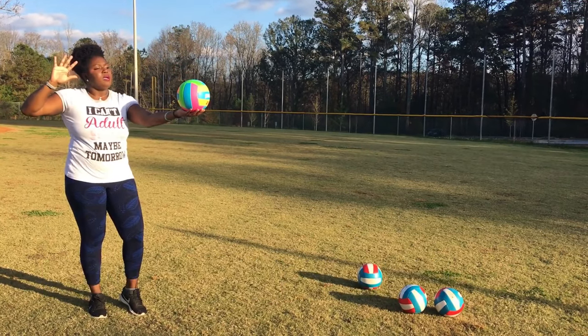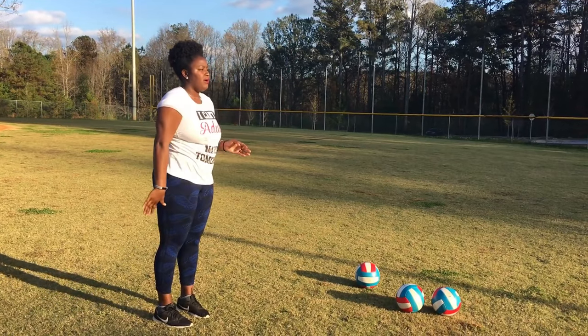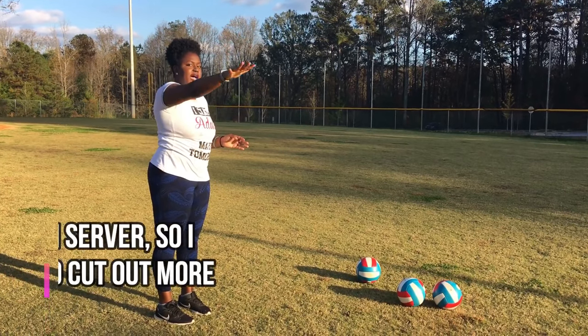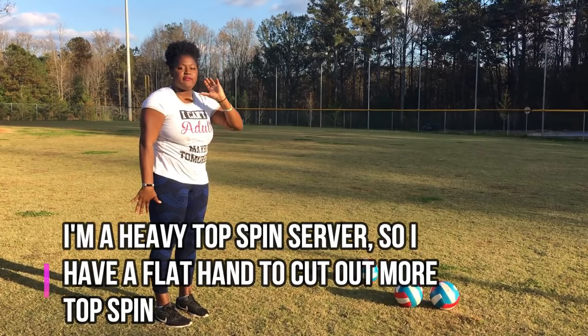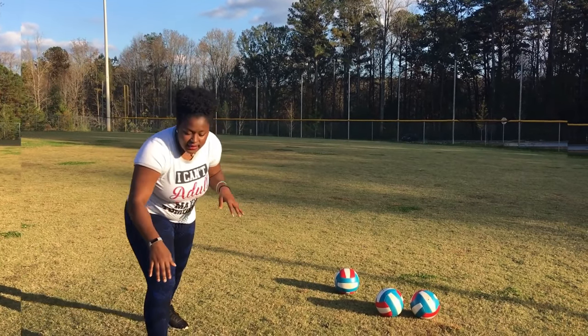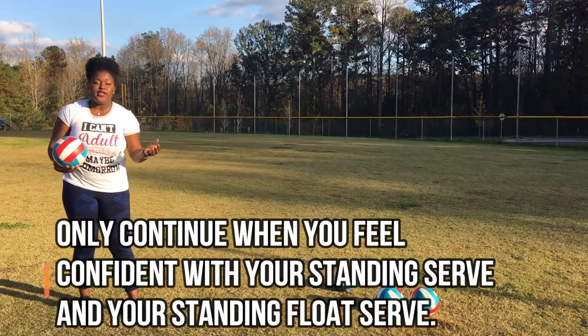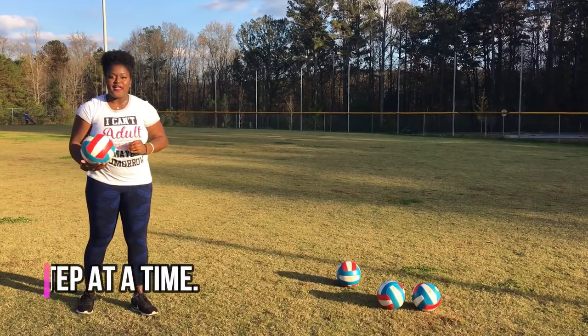Just practice doing your bow, arrow, toss, hit. Notice how my hand was flat when I did that — I want to have the least amount of topspin on it as possible. Once you've mastered your float and you feel confident with it, we can move on.